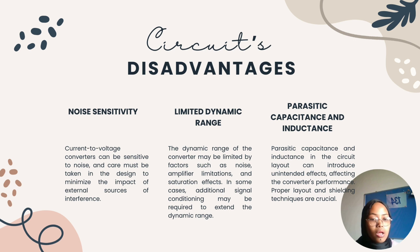The first disadvantage is noise sensitivity — current-to-voltage converters can be sensitive to noise, and care must be taken in the design to minimize external interference. The second disadvantage is limited dynamic range, which may be limited by noise, amplifier limitations, and saturation effects; additional signal conditioning may be needed to extend it. The third disadvantage is parasitic capacitance and inductance in the circuit layout, which can introduce unintended effects affecting converter performance, making proper layout and shielding techniques crucial.